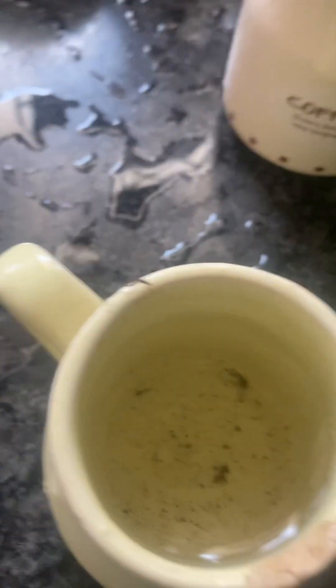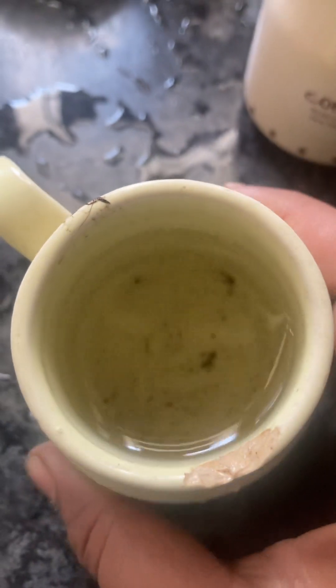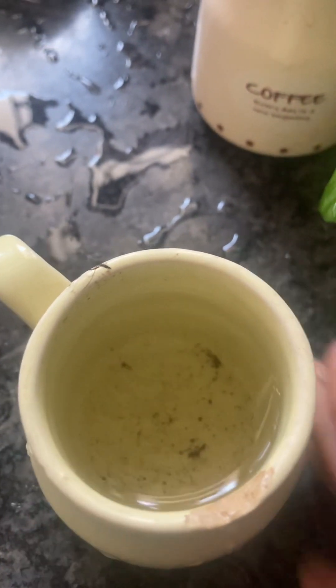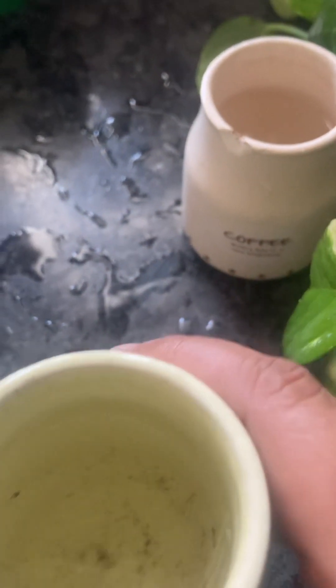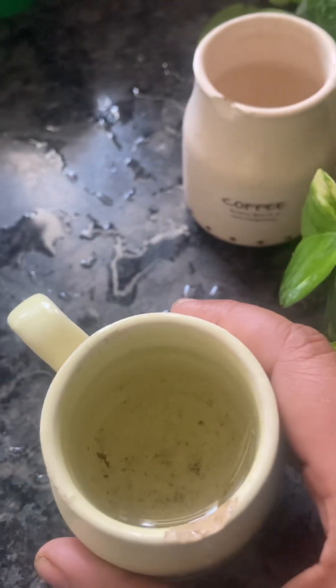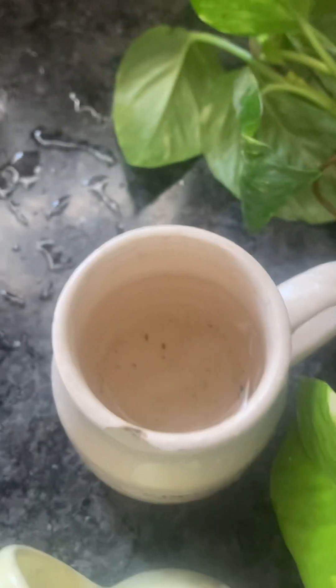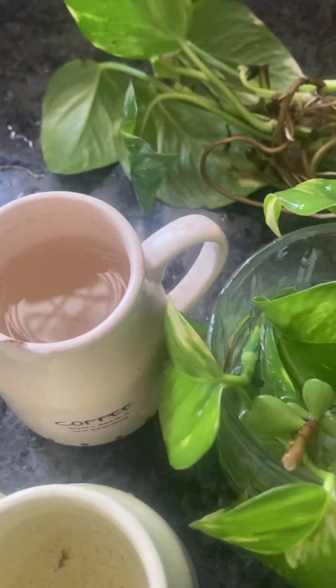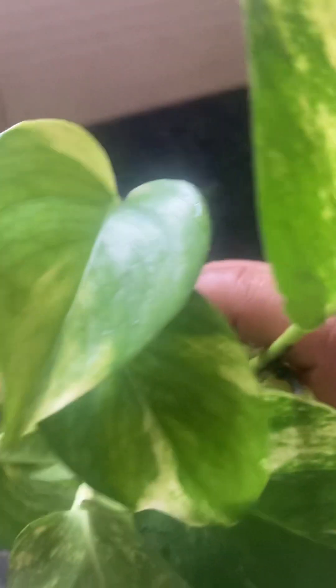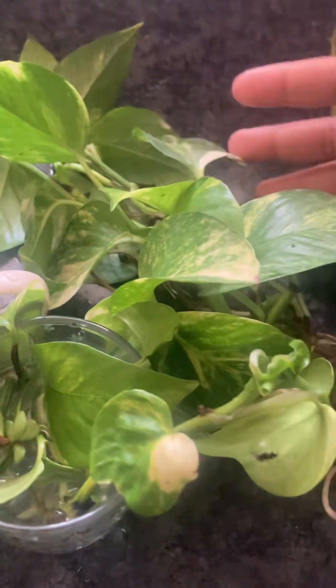Okay look — water. When I clean and change the water, if you use tap water, it will damage the root. So be careful with what water you use. Beautiful — only one month old.